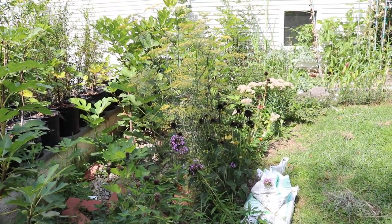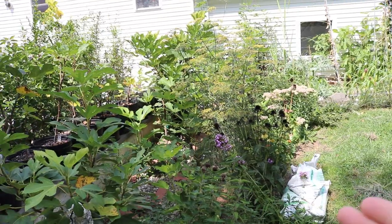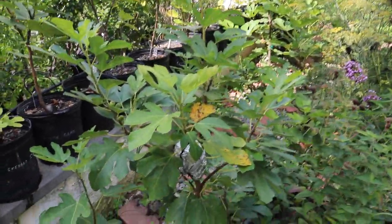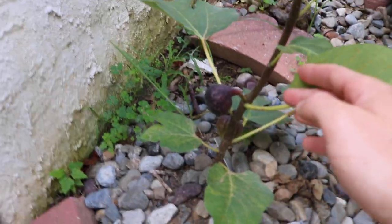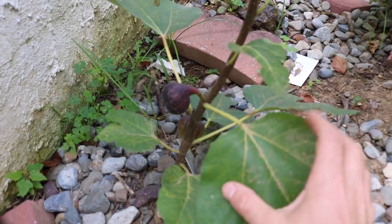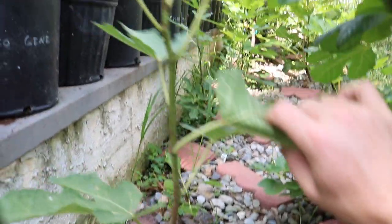It is without a doubt one of the trees that I've decided to plant here in the ground. We just put in close to 80 different trees, and this is one of the trees we rooted this winter as a cutting and planted it out this spring.